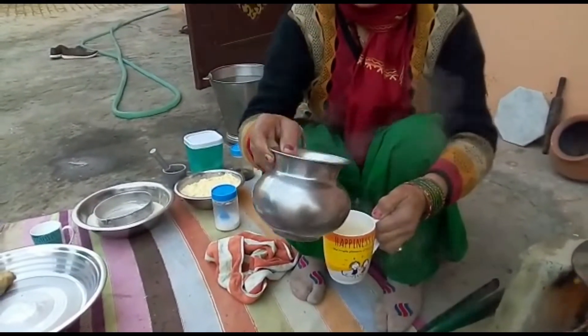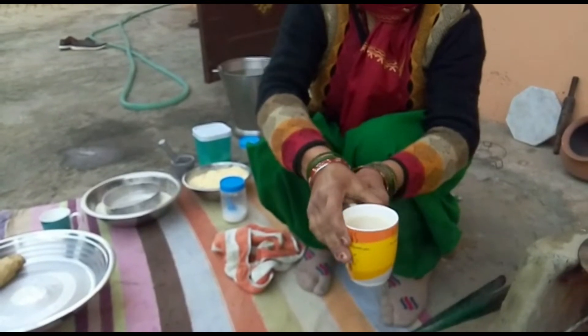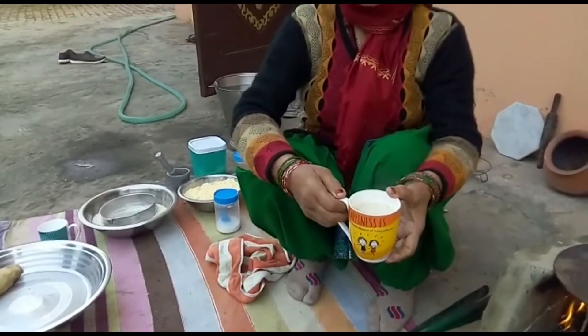I am ready to drink a little bit of a cup in the village. If you like this video, please share and subscribe to our channel.